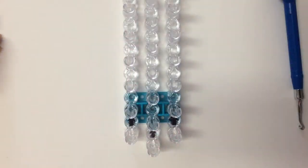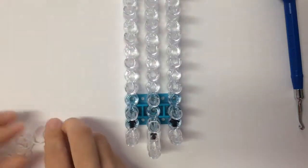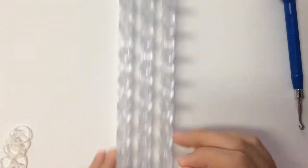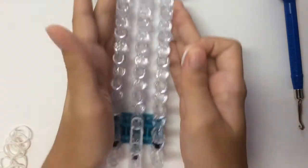Arrows should be pointing away from you. Then you can grab your border band and lay a single chain down the middle row. Just go all the way up your loom until you get to the top, and then I'll be right back.